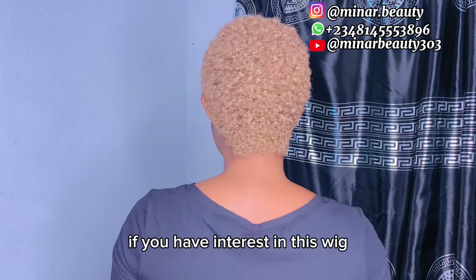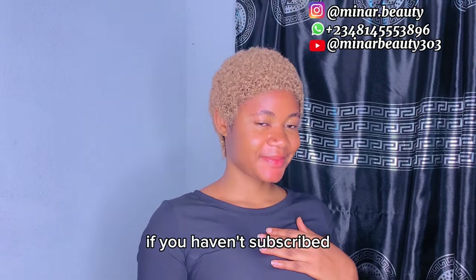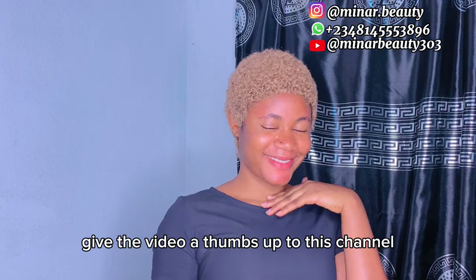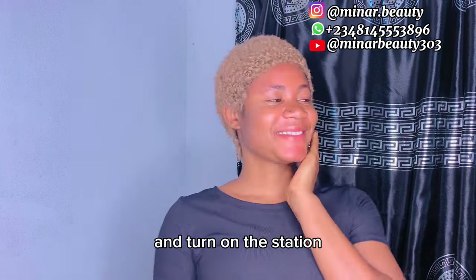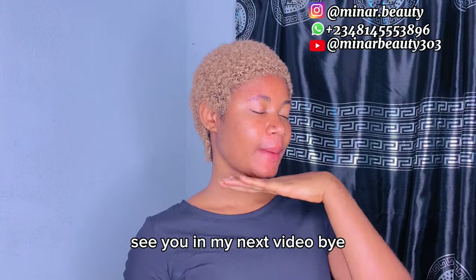We have come to the end of this video. If you have interest in this wig, you can contact me on the phone number on your screen. If you haven't subscribed, please consider subscribing by clicking on the subscribe button below, give the video a thumbs up, drop a comment, share with your friends, and turn on the notification bell to get notified whenever I drop another video. See you in my next video, bye!